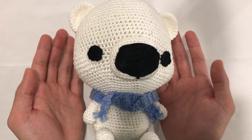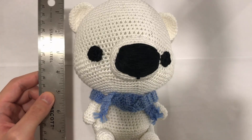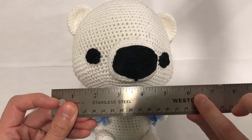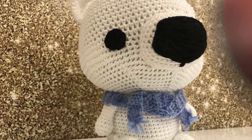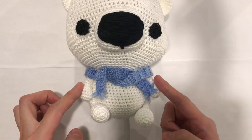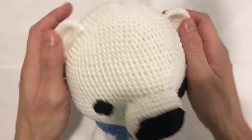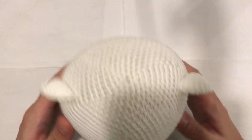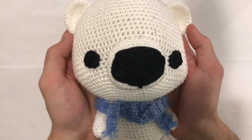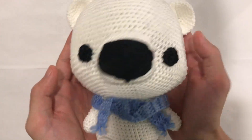Hello everyone, in this tutorial I'll be showing you how to crochet this wonderful amigurumi bear. This is quite a larger size amigurumi — it measures about 8 inches long and about 6 inches wide using size 3 lightweight yarn. This bear is very cute: we've got two little arms, legs, a cute tail, a scarf, two eyes, the muzzle, and little ears. It has a smaller body and a larger sized head, which adds to the adorableness.